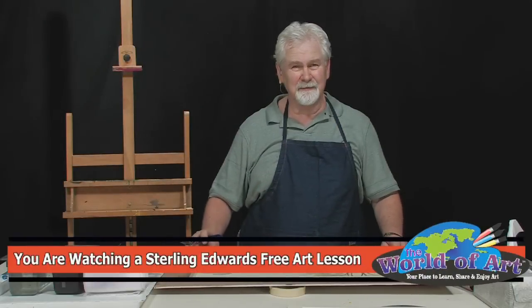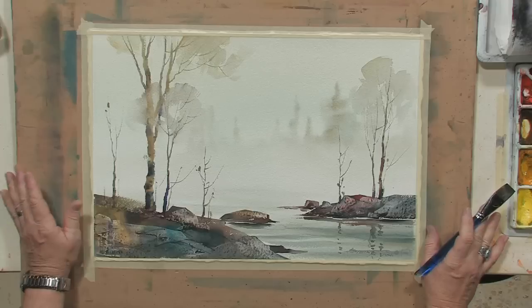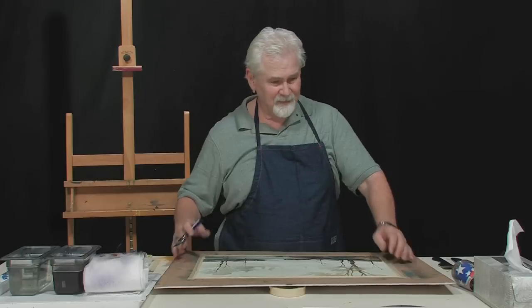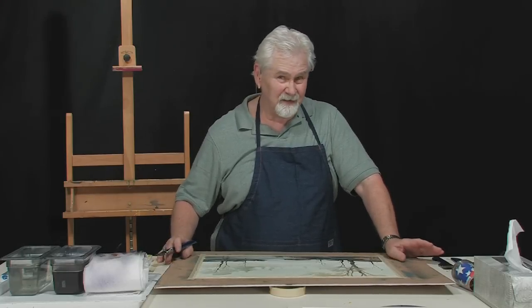Hi, I'm Sterling Edwards. Thank you for joining me. I just finished my painting — now what do I do? I have this freshly painted piece, it's probably still wet in a few areas. I've got this messy palette, my brushes are all a mess, I've got a mess everywhere. Well, thank goodness this is watercolor — we can clean this up in about two minutes.